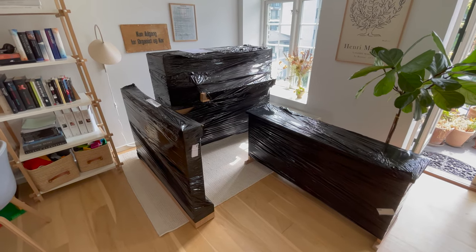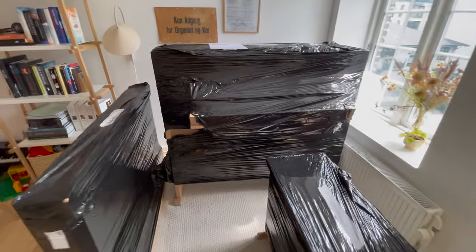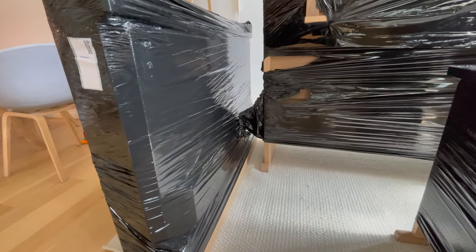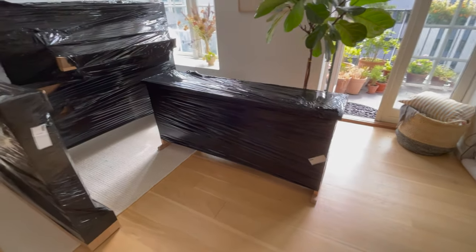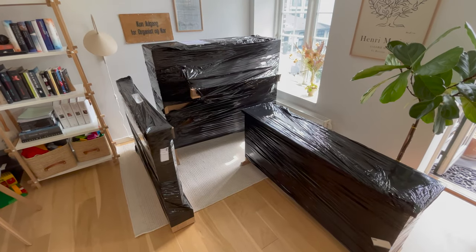It has traveled all the way from Holland to Denmark. It has been packed really straightforward in three parts: the console, the bench, and the pedals. All parts are wrapped in black plastic with no problem whatsoever to unbox. As you can see, it is summer outside, but inside it feels pretty much like Christmas.